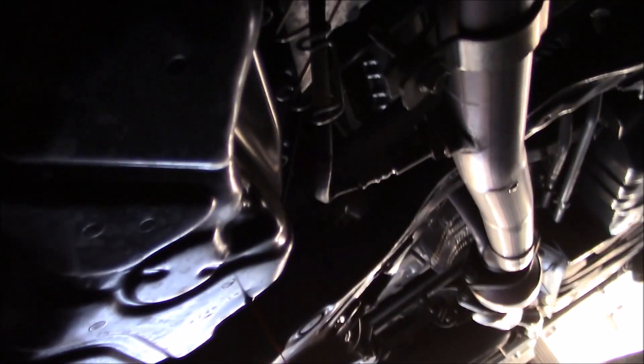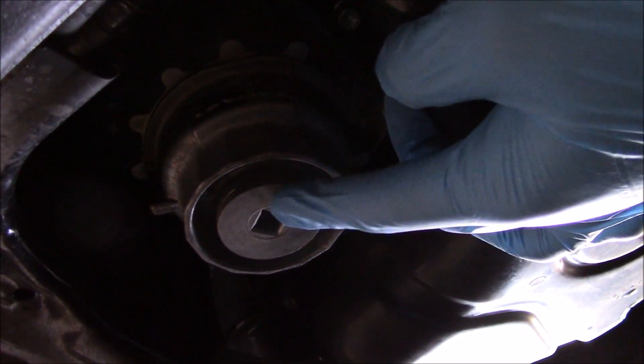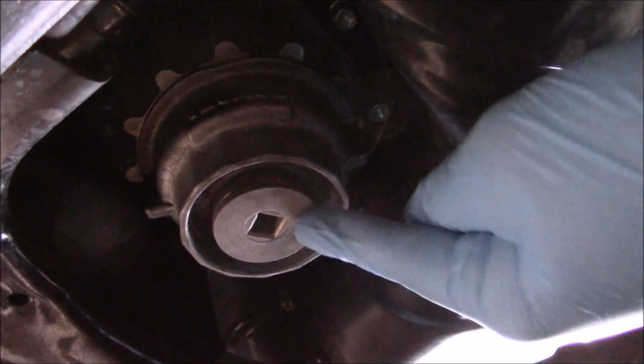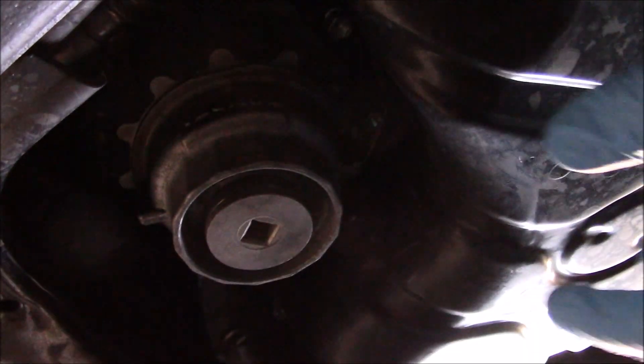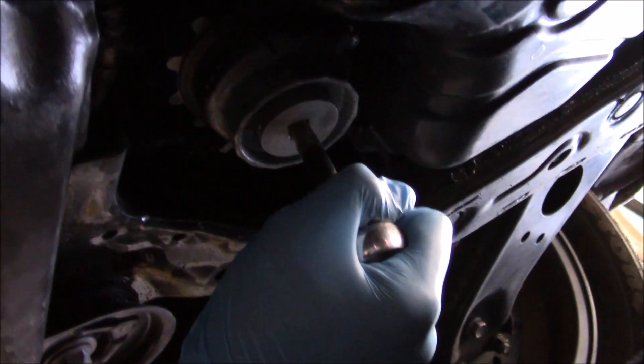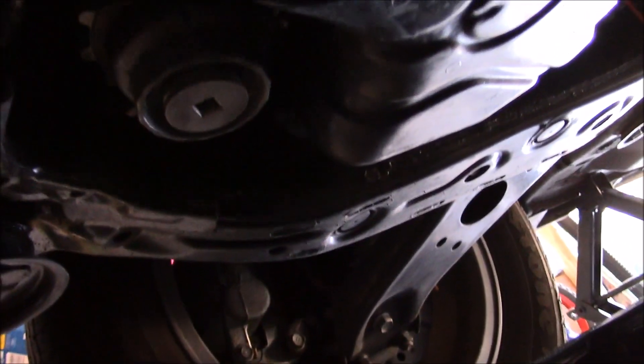Sorry guys, it's just really hard to film under the car. Since it's just dripping, I'm gonna come in with the extension of the 3/8 ratchet and remove this part so the oil filter is gonna drain through this. Then I'll replace the gasket on this part and remove the whole thing so we can change the oil filter. I can unscrew it by hand.